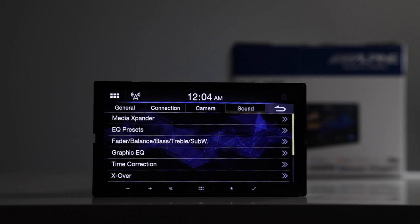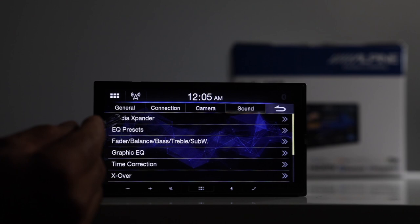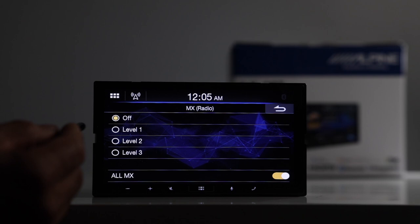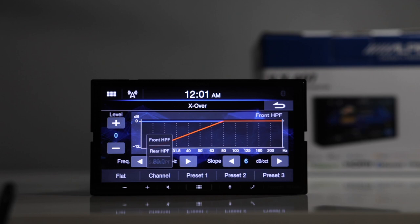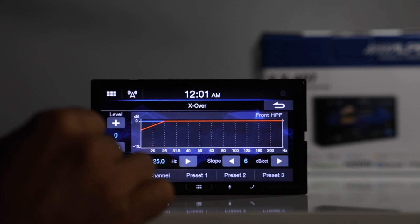In the sound menu, this has Alpine's proprietary Media Expander. Touch it and there are a couple of different levels — off up to level three — and you have your EQ presets. In the crossover section, you can select the channel — front, rear, or subwoofer — pick the frequency from as low as 20 up to 200 Hz, and select the slope: 6, 12, 18, or 24 dB.